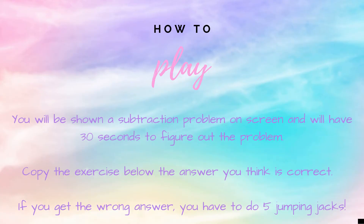Here's how to play: you will be shown a subtraction problem on screen and will have 30 seconds to figure out the problem. Copy the exercise next to the answer that you think is correct. If you get the answer right you're safe, but if you get the answer wrong you have five additional jumping jacks to do.